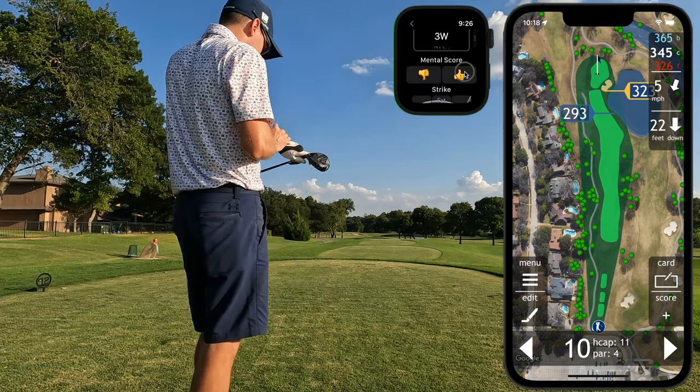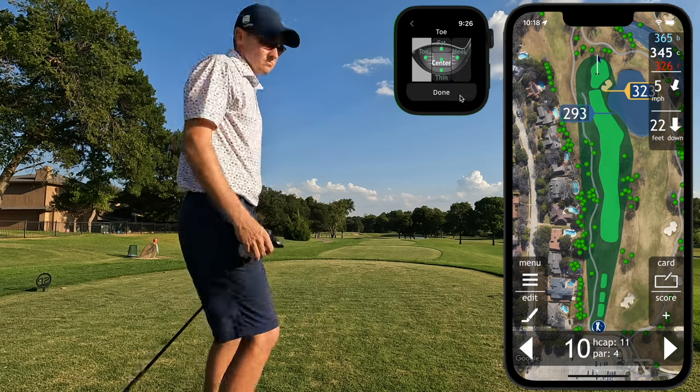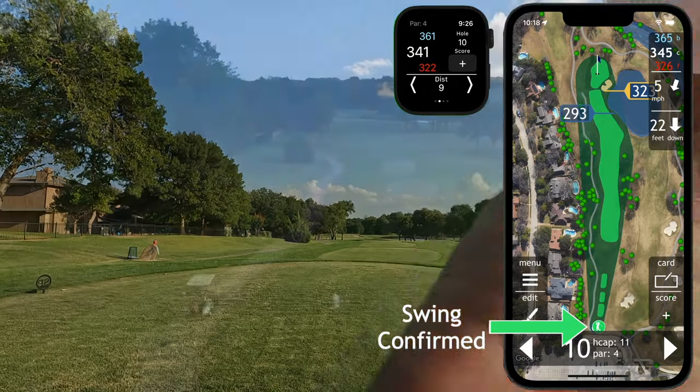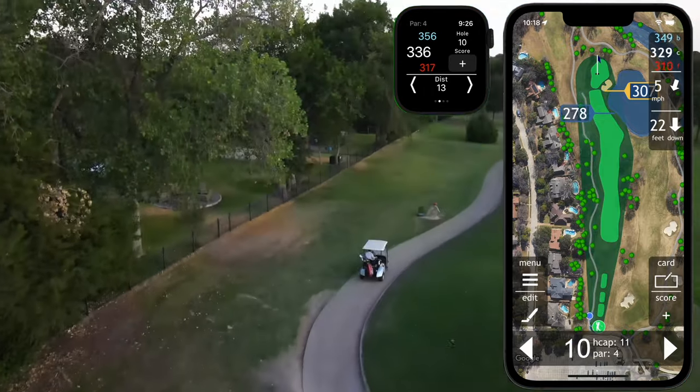You can optionally add additional information to that swing including club, mental score, and strike. These will unlock additional information after your round, but if you prefer not to interact with your watch after each swing, they can be disabled in the preferences.